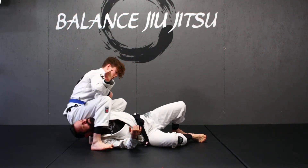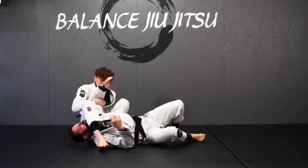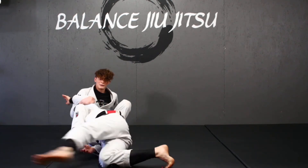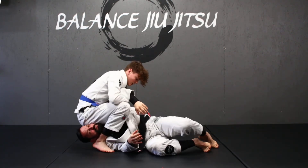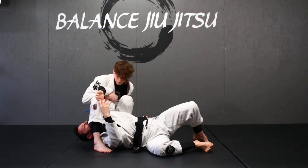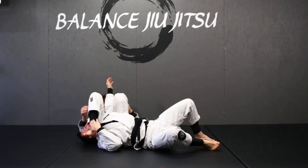One key detail: as you're turning, that's when you want to start pulling your heel. You don't want to wait until you're already down because then they can escape — maybe do a running escape. So squeeze really tight as you turn, pull your heel to your butt, squeeze your knees together, and finish the submission.